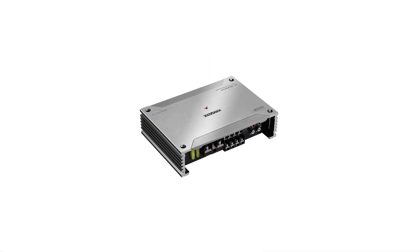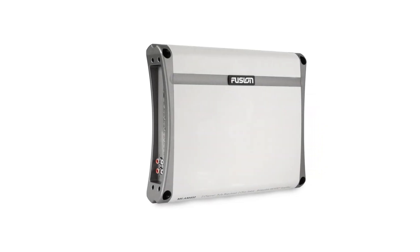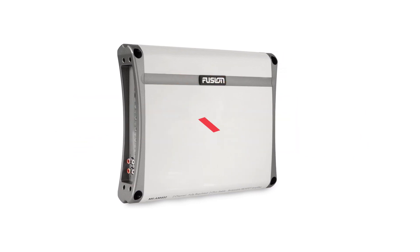Whether you're cruising on a yacht, fishing on a pontoon, or simply enjoying a day out on the water, a marine amplifier will provide you with the sound quality you need to make your experience even more enjoyable. Today's video will highlight the top 5 best marine amplifiers.